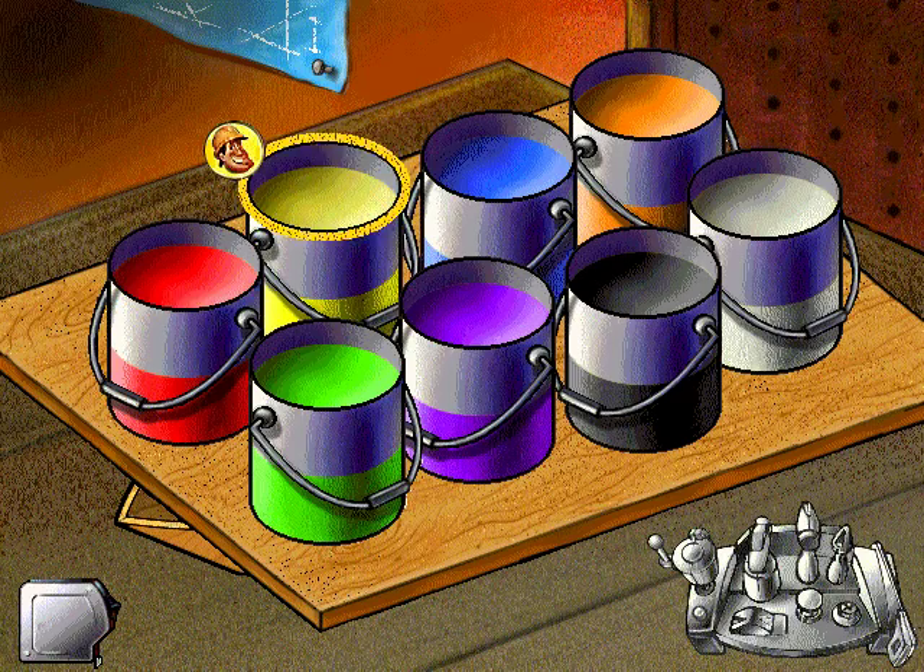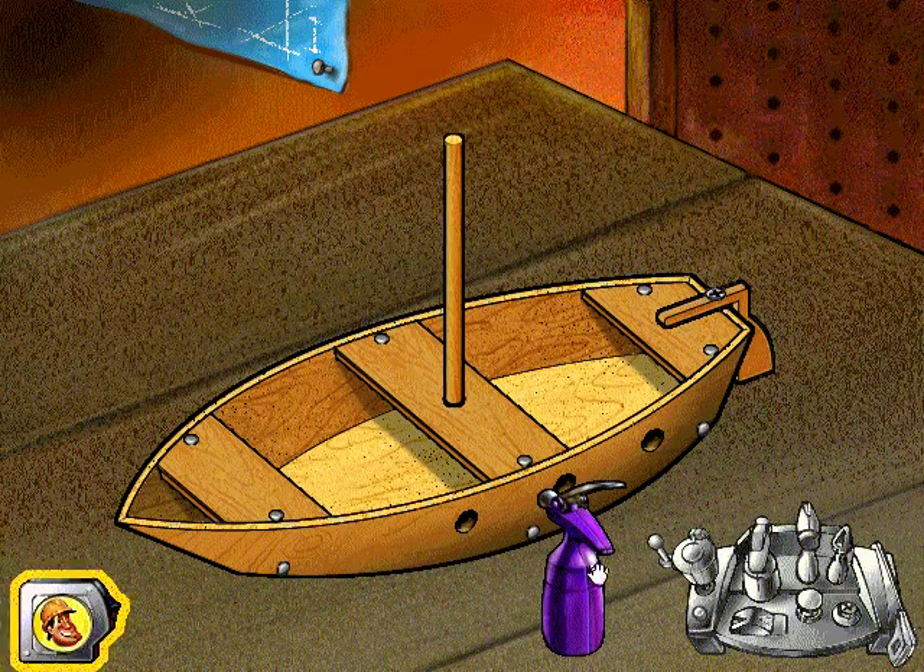Choose a color to paint your project. Every pirate ship needs a good coat of paint — use your sprayer for this.